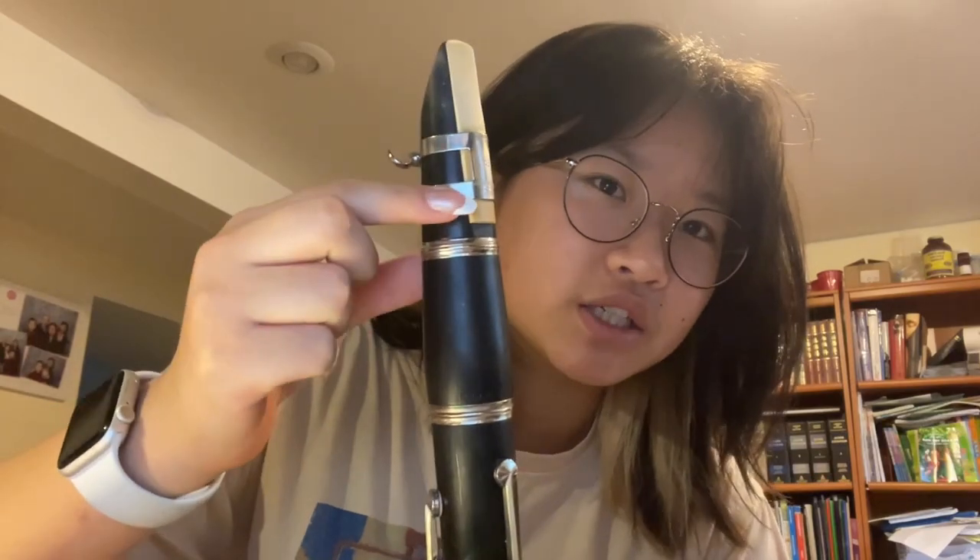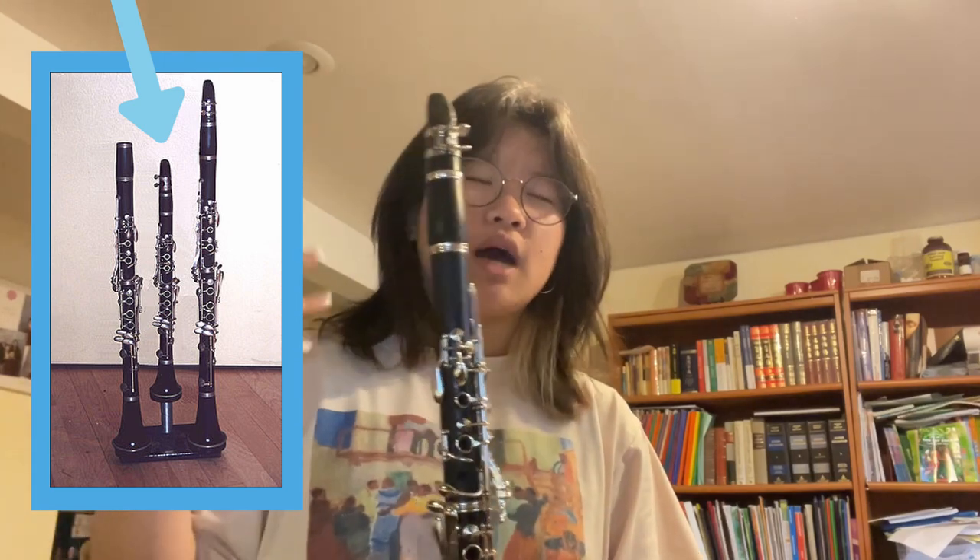This is what a clarinet reed looks like, and this little contraption right here is called a ligature, which basically keeps the reed in place. The standard clarinet most people know of is the B-flat clarinet. But the clarinet family is actually pretty big — to name just a few: you have the bass clarinet, which is a lot bigger and pretty common in bands. The A clarinet, which is a little bit bigger than the B-flat, is also used a lot in orchestral repertoire. And the E-flat clarinet, which is smaller and higher pitched, is also seen a lot in band and orchestral pieces.